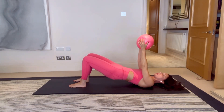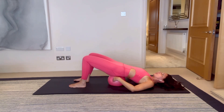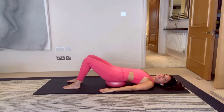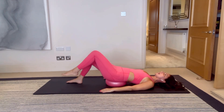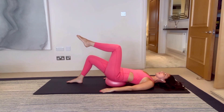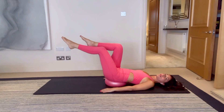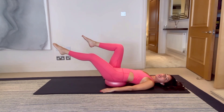Do one more — reaching the ball back, rolling down. On the next one you're going to peel up and we're going to place that ball beneath your sacrum. Make sure it's nice and central, arms relaxed by your side. We're going to float the left knee to tabletop and then float the right leg into tabletop — finding your center, finding your balance.